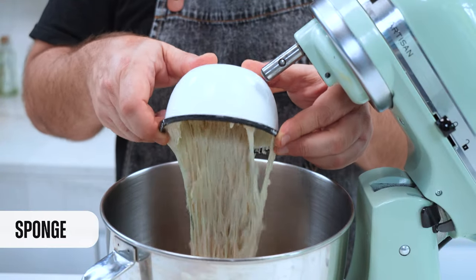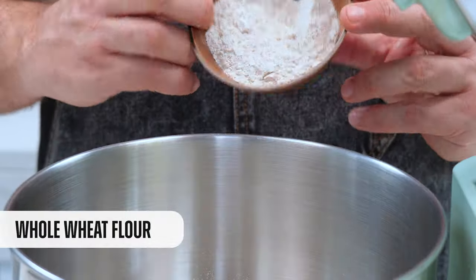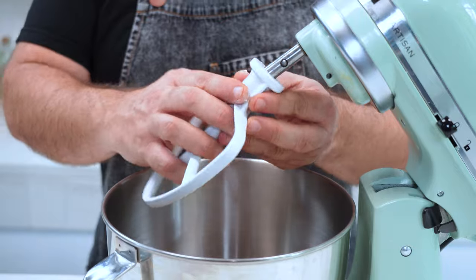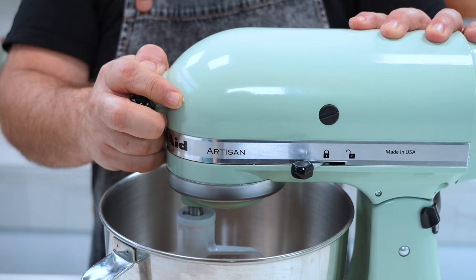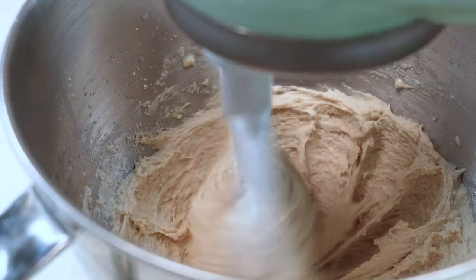Now that we have the sponge, it's time to start with the dough. In the mixer bowl we go first with the sponge, then we add the flour, the semolina flour, the whole wheat flour, and the salt. We prepare the paddle and start the machine. Now it's time to add some more club soda with a siphon at speed number two.